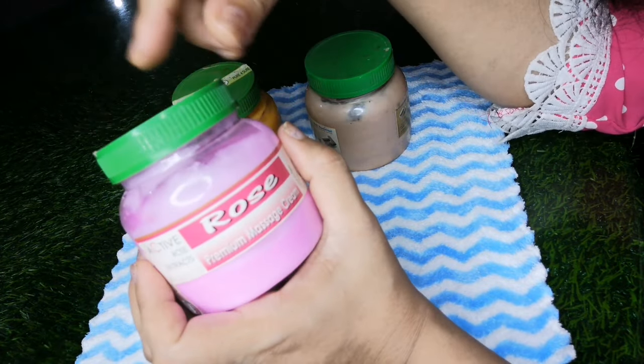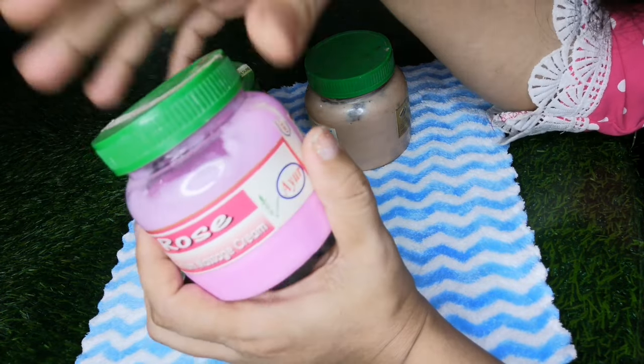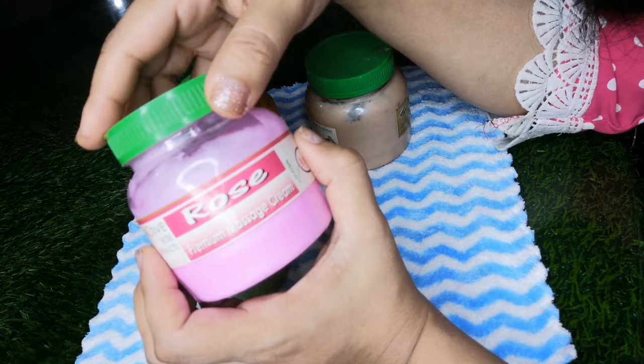You can use this for all-purpose skin — oily, dry skin. You can use this massage cream very well.